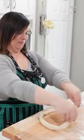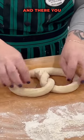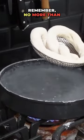Roll them into sticks and there you go. Here's our first dunk — remember, no more than 30 seconds.